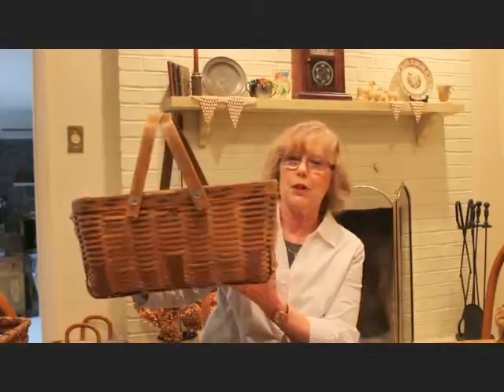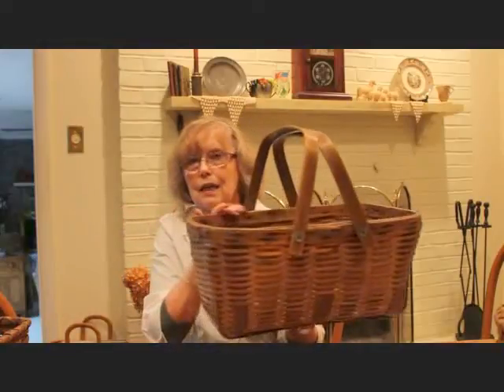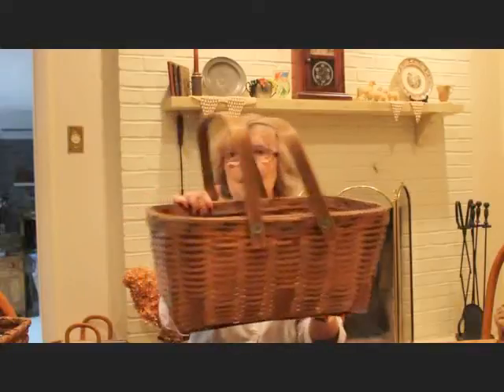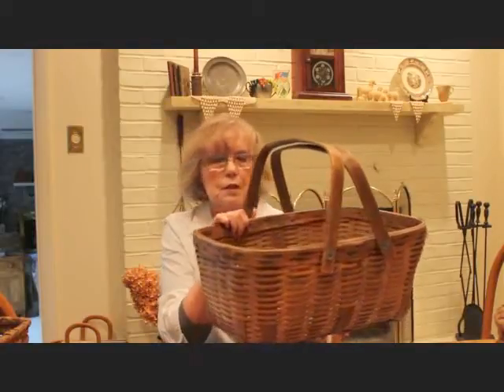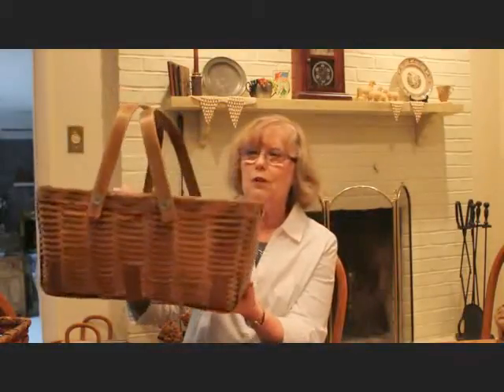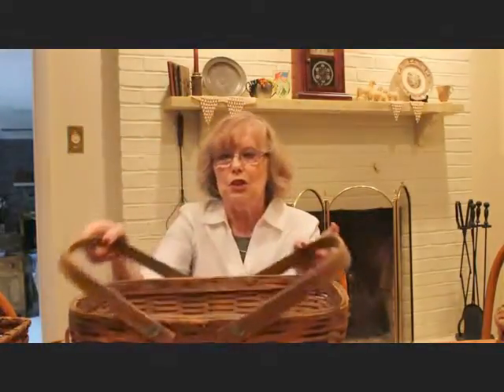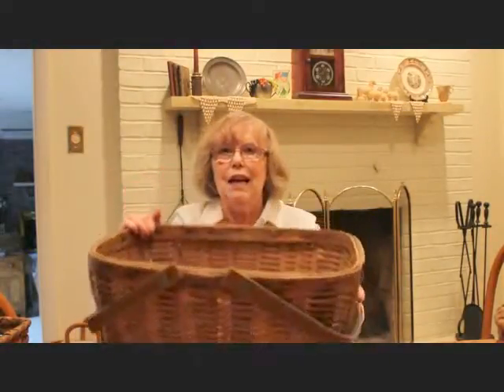Finally, the last basket I have to show you is this really large market basket, also splint style. I'm not sure exactly how they come about getting those little strips of splint, but they are from wood — sometimes oak, birch, and different woods. This market basket has the drop-down handles. You can turn it to the side and use it to fill it with something really special in your home.